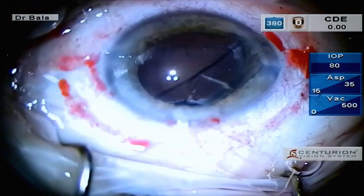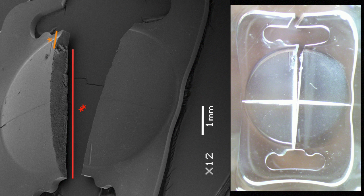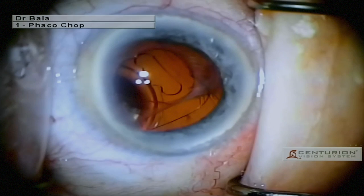A one-piece hydrophobic lens was placed in the bag and the patient achieved 6/9 vision the day after surgery. At 3 months, there was no change in endothelial cell density or astigmatism. The image on the right shows the opacified IOL. The SEM shows the clean lasered edge, with the yellow line marking the edge created by the Vannas scissors.